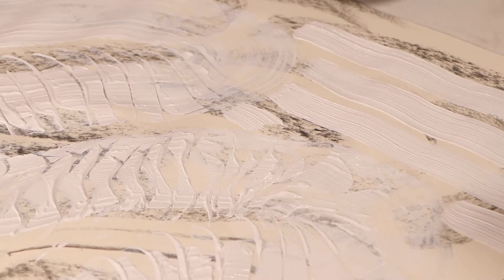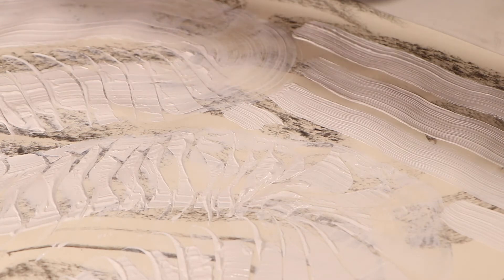You have to work kind of swift. You can see how I have my tray here so I can keep my larger brush wet and my palette knife wet. Make sure you have a container so you can keep these brushes clean.